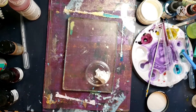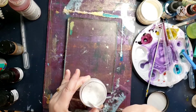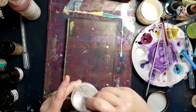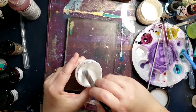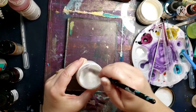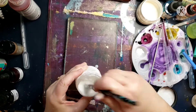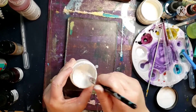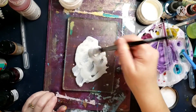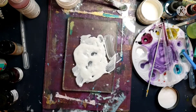Our mixed media collab challenge this month for May is 'Bring on the Blooms,' and of course blooms could mean flowers, although in our group we like to think outside the box. We were coming up with ideas the other day in PM Artists Studio during one of their lives. We were coming up with ideas like algae blooms, bloomers — just anything related to the word bloom.